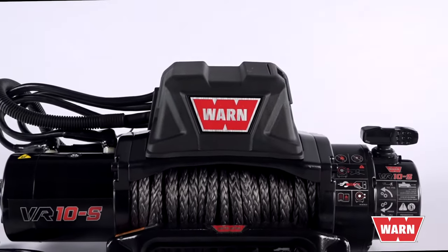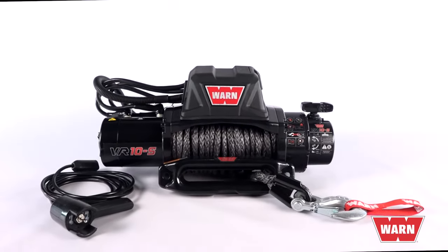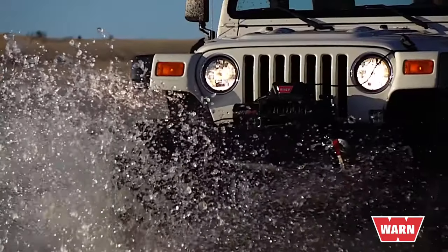The new generation of WARN VR winches offer enhanced styling and upgraded performance. As the gateway to the WARN brand, the VR features available options that allow you to get the exact winch you need for your next adventure.